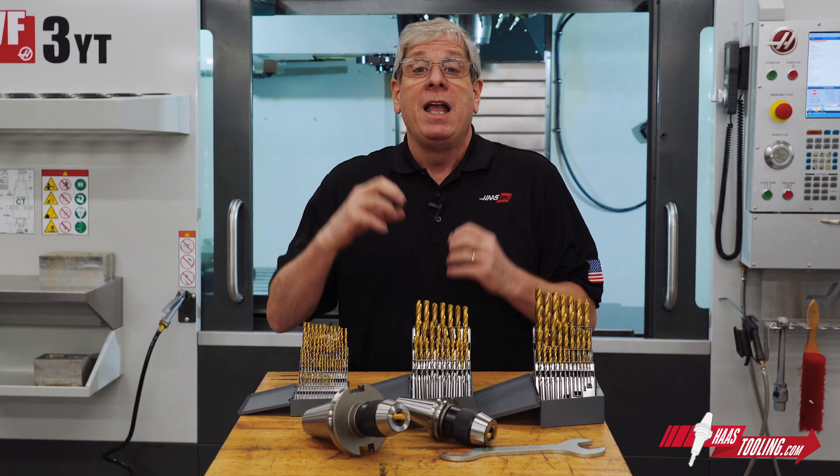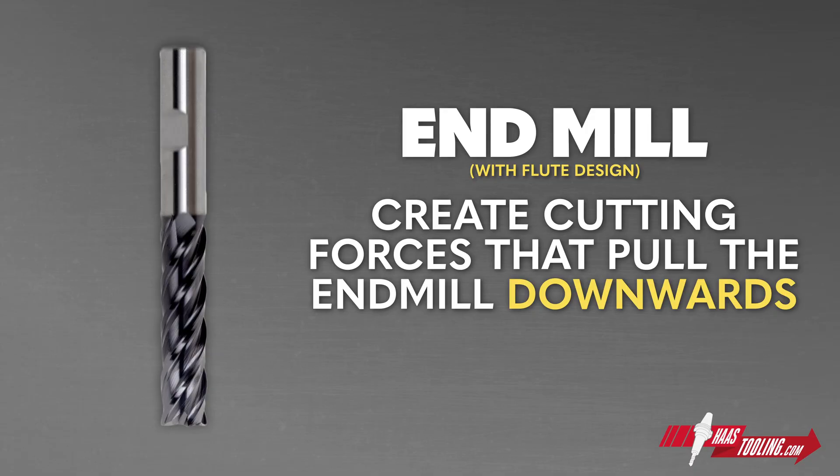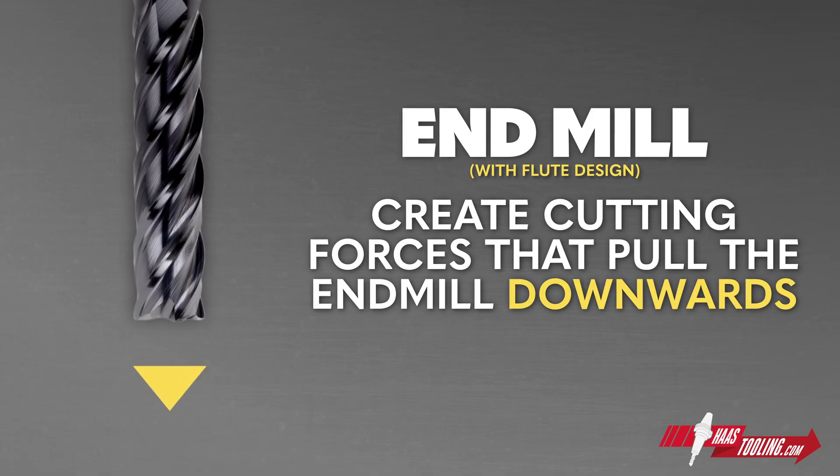I would be remiss if I didn't mention that they call them drill chucks for a reason — you do not ever put an end mill into a drill chuck. End mills with the flute design create forces that are always trying to pull the tool out of the tool holder, and drill chucks just don't produce enough clamp force to hold on to an end mill for most applications.